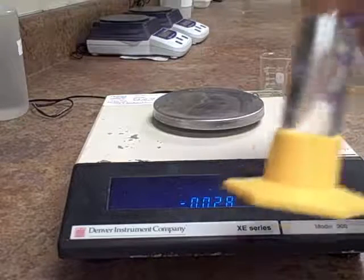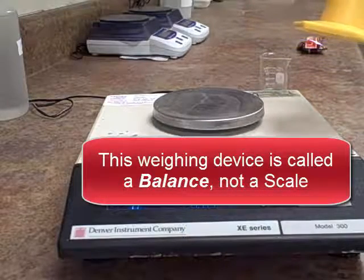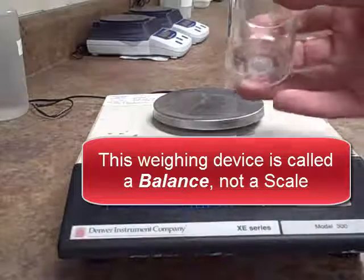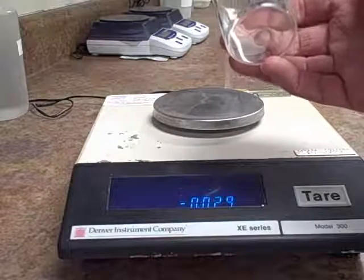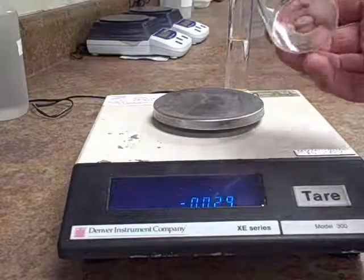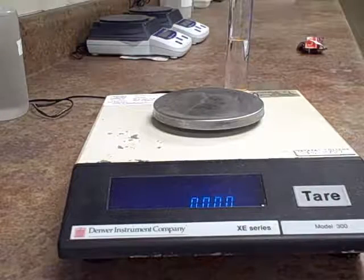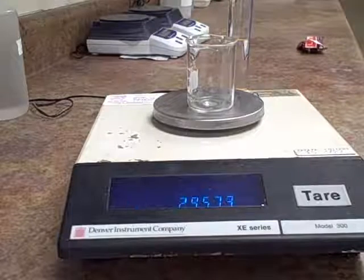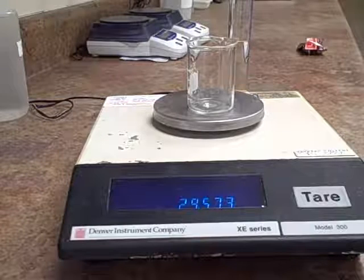Rather than directly weigh the graduated cylinder with the salt water on the balance, I'm going to use this small beaker as a container for the salt water and weigh the beaker and the salt water. But first I'm going to tare the balance, clear it, and then weigh the weight of the beaker. Now I could tare the weight of the beaker, clear it out, and add the salt water.